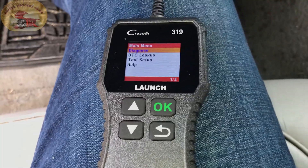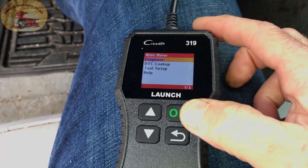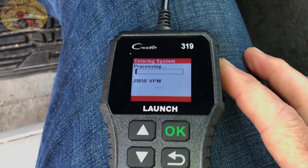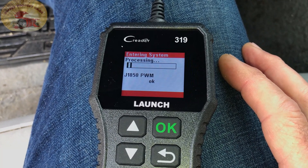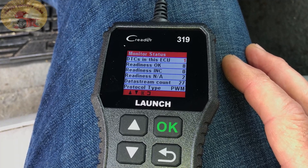We plugged it in — our code reader is in. We're going to hit OK on the main menu, it's processing. She may have us fix it as well and we'll see what happens.